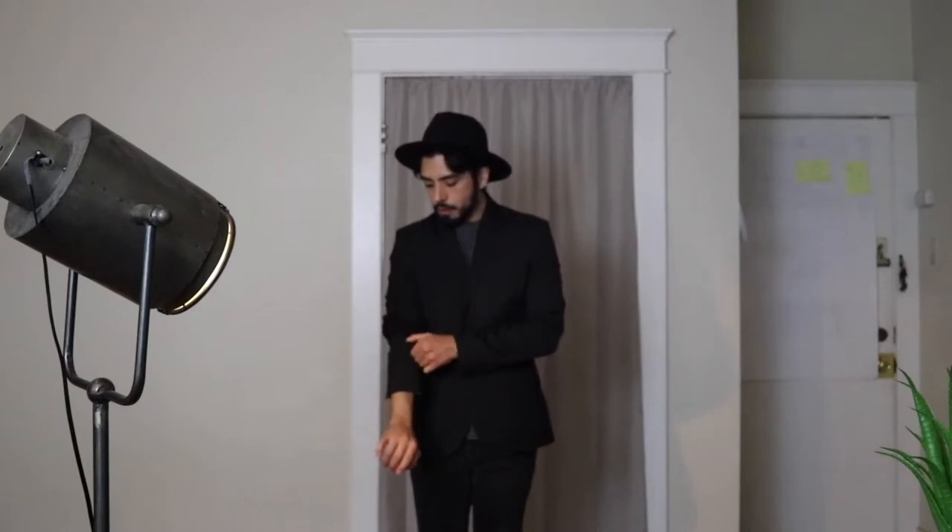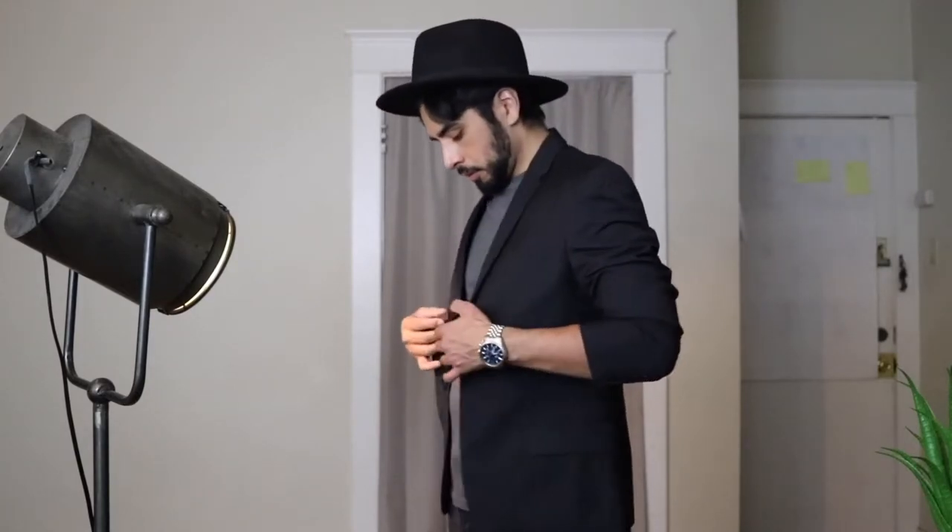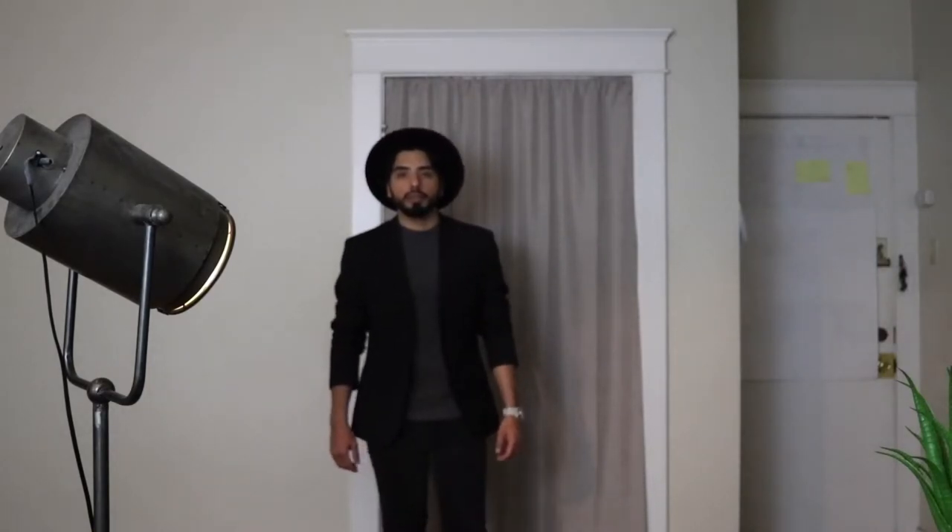Next we switch up the vibe to a more business casual look. We have a concrete gray shirt on the bottom and then we throw on a blazer on top. A nice pocket square would have given this piece an accent color, but the brim hat is doing that in its own unique way because it is attention-grabbing. This is not your traditional business look — the brim hat lets you know this is a creative industry. This could be for someone who works in entertainment and music. This is a creative business casual look.